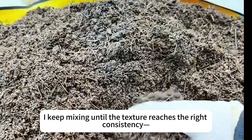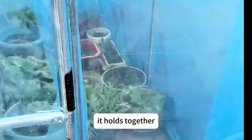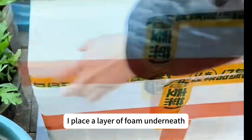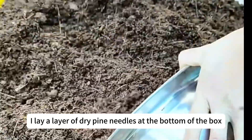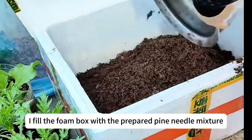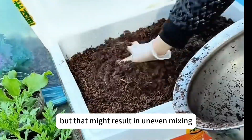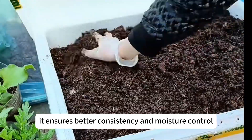I keep mixing until the texture reaches the right consistency. When I grab a handful, it holds together but breaks apart easily with a light touch — that means it's ready to be packed. Since it's winter and the temperature is low, I place a layer of foam underneath to insulate against the cold from the ground. To prevent water buildup, I lay a layer of dry pine needles at the bottom of the box, then fill the foam box with the prepared pine needle mixture. Although mixing outside takes more effort, it ensures better consistency and moisture control.